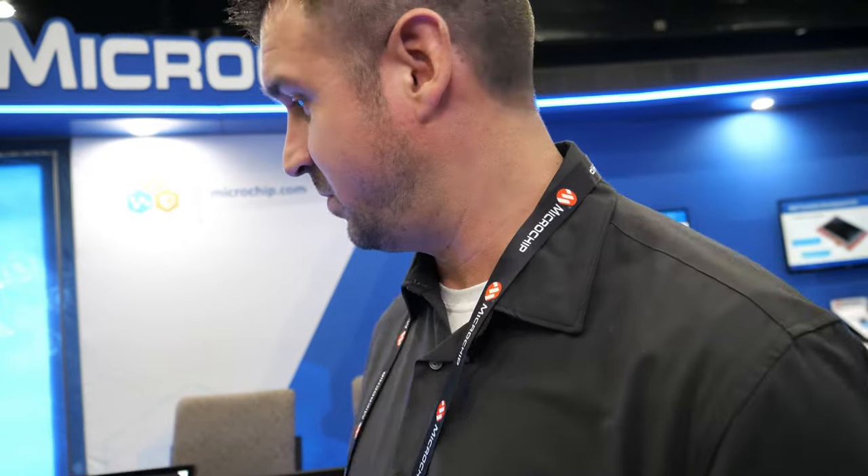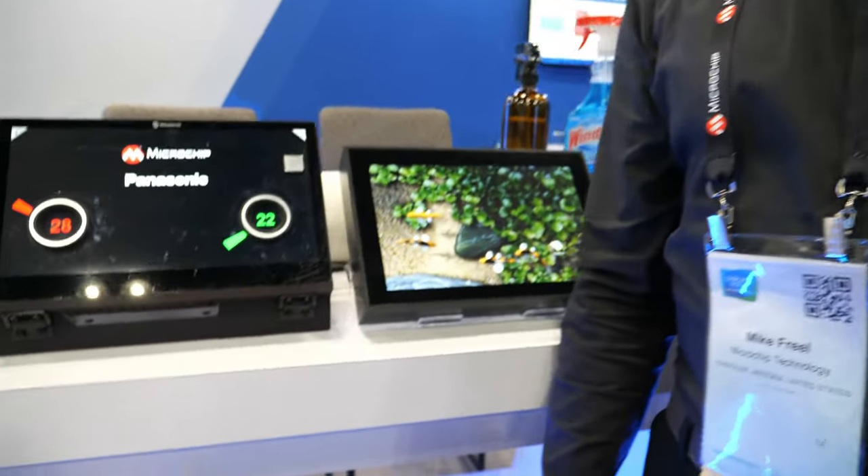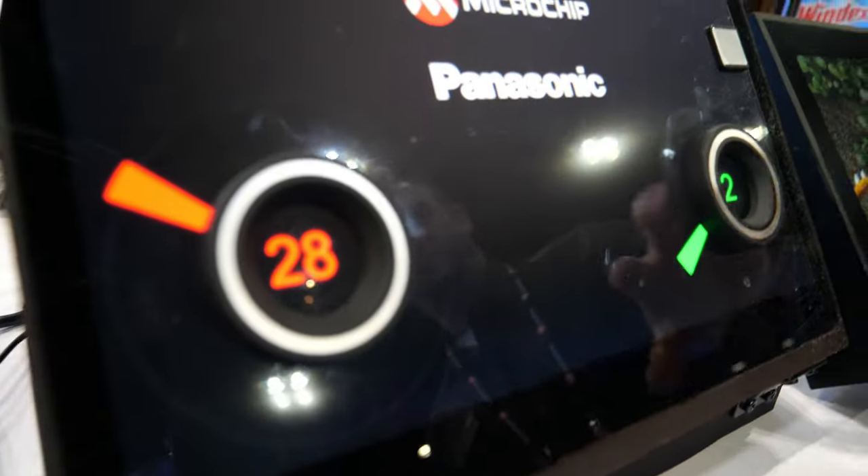Hello. Please introduce yourself. Hi, I'm Mike Friel with Microchip and today we're showing our series of MaxTouch touchscreen controllers.